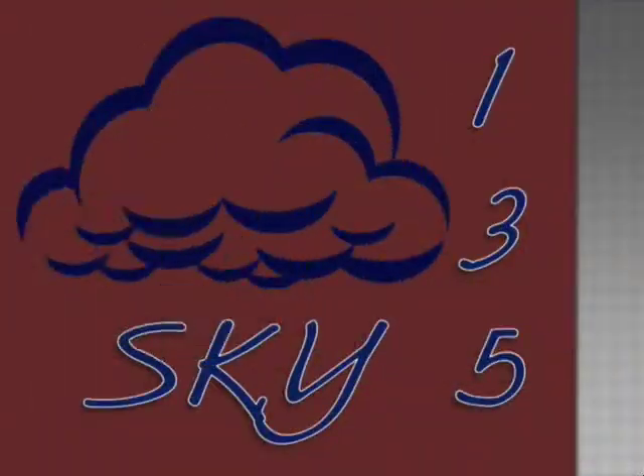Welcome to SNN. Today is Friday, March 30, 2012. It is a sky day, which means star periods one, three, and five. It is the eve of spring break.